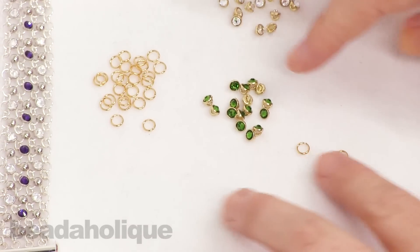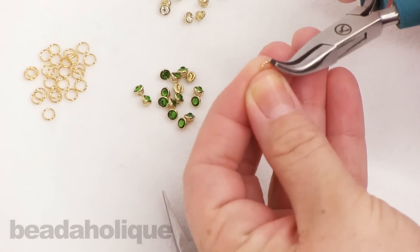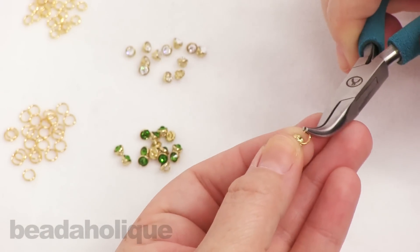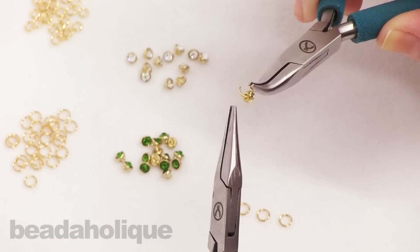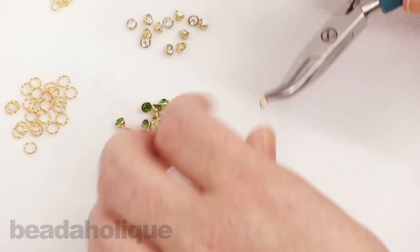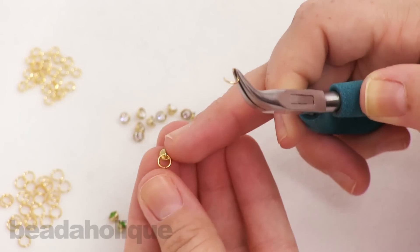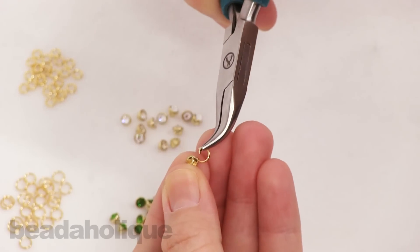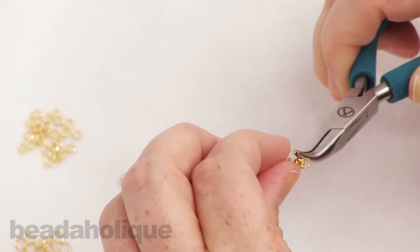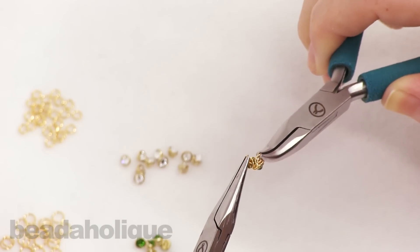For each row you're going to need four of the five millimeter 21-gauge jump rings. Go ahead and take your pliers and open that first jump ring. I'm going to loop on one of my green crystallettes right onto it and close that jump ring. Then take another jump ring, open that up, pick up the crystallette that already has the jump ring on it, and thread it through that top portion. Before closing it, add on another crystallette, then close up that jump ring.